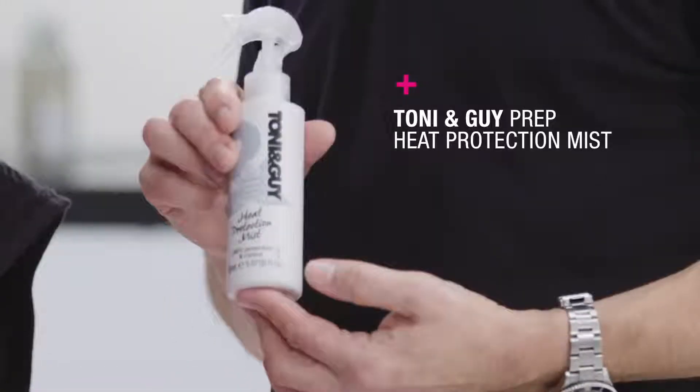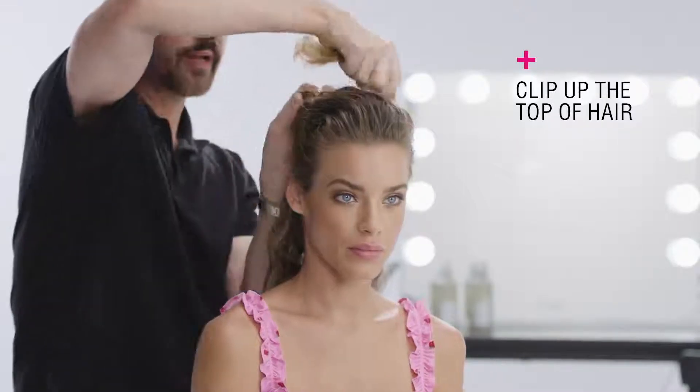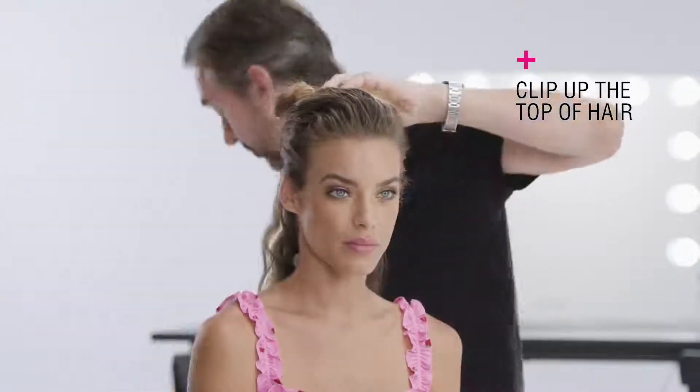I'm just going to give a light mist of heat protecting spray. Before we start tonging, we're going to clip the hair up through the back here, being careful not to pull out that volume we've put in the front. I'll clip it up out of the way and work on the underneath sections first.